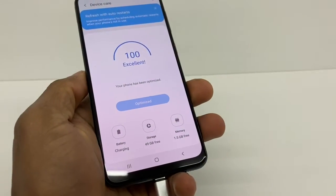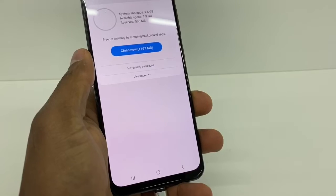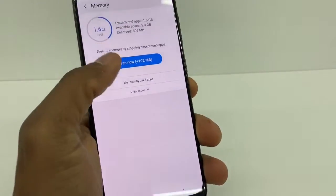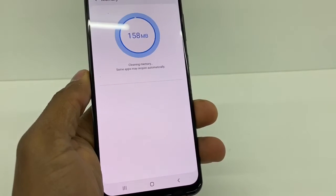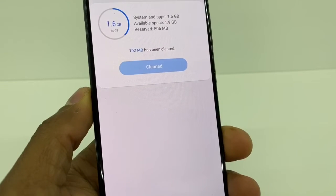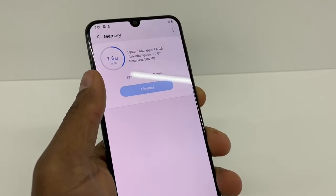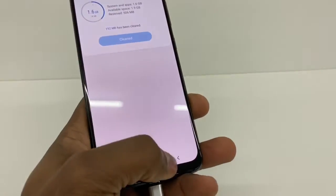Now your phone is a lot faster than before. Go to Memory right here and tap Clean Now — we're gonna save 187 megabytes, which is also gonna help your phone be faster. Just tap Clean Now and wait a couple of seconds. Now as you can see it has more space. That extra 187 megabytes was basically trash, so your phone is gonna be better than before.